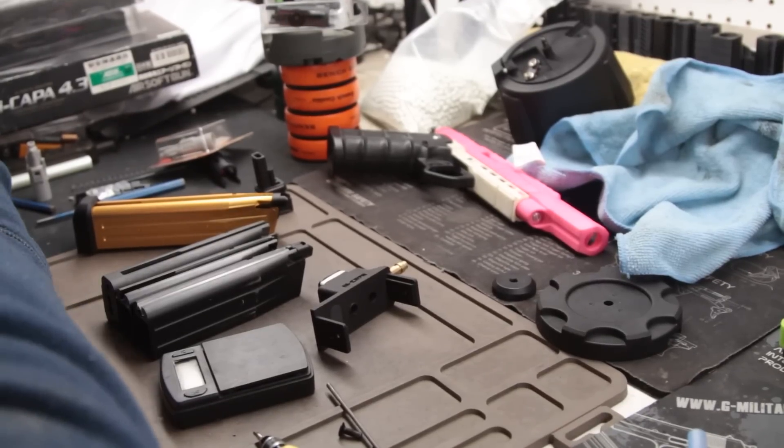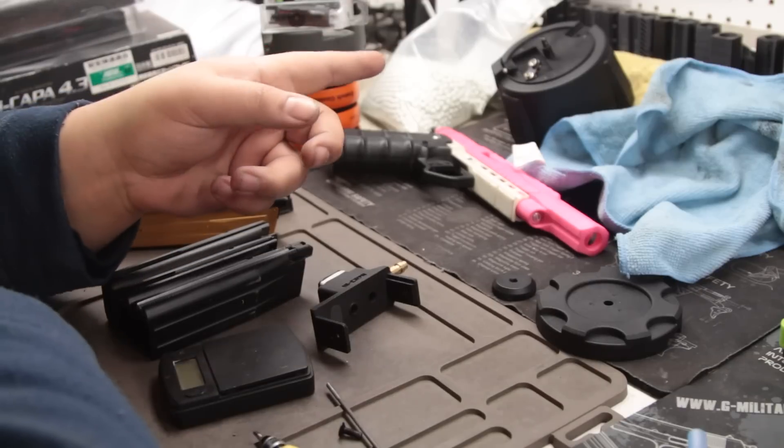All right, what's up guys? We have an update to the crazy Flawdo drum bag that could tap airsoft.